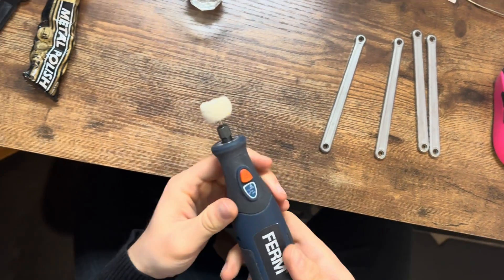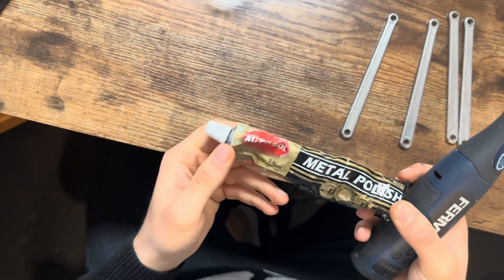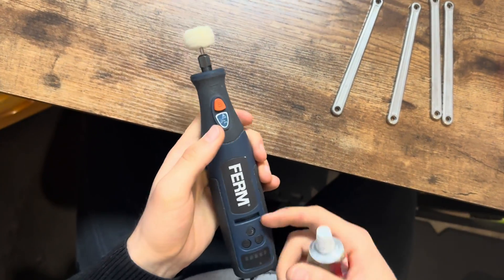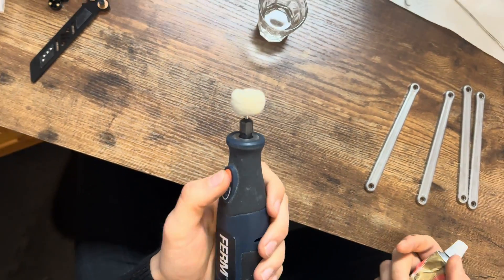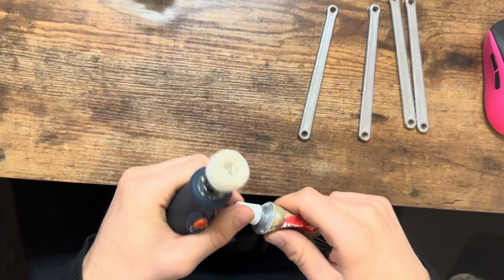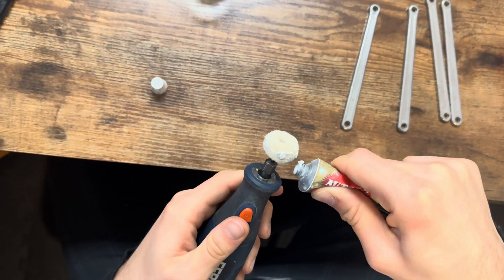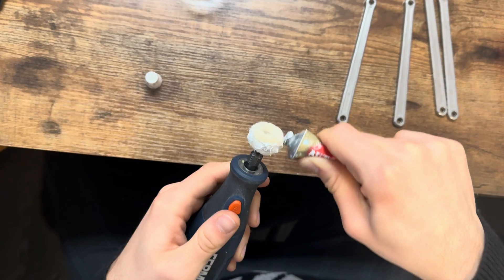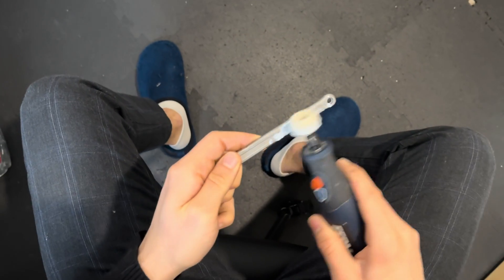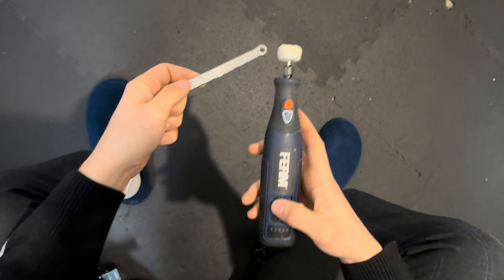Alright, I'm ready to start polishing. I dried off the scales. What you need to polish is basically a Dremel, a polishing bit for your Dremel, and some polishing paste. I'm using Method Polish by AutoSol - it was the first thing that popped up on Amazon. I got this Dremel from a local store for about 20 euros - pretty good price. Apply some polishing paste onto your polishing bit, work it in, spread it on your scale, and polish away.